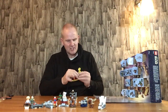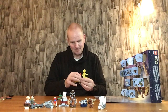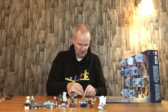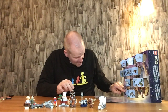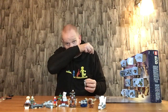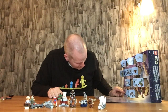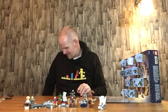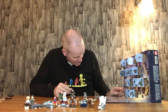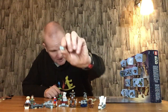You have two grey 2x1 base plates with the male connector bar on them. These go on like so — that's one leg, and the other leg is attached on here. Now we attach both legs to one of these green 2x1 base plates with two female connector joints on, and these go on like so. Now we have a grey 2x1 plate with a stud in the middle, and that goes on there.